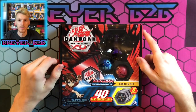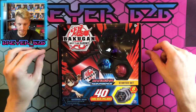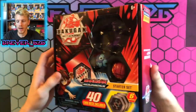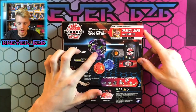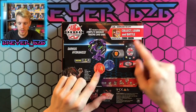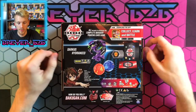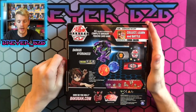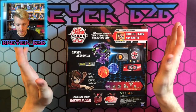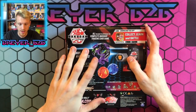I personally like the Bakugan Surges a lot better than the older ones because they come with some really good cards. On the back of the box you get the Hydranoid, Nilius, and Gortheon, your six cores, your 40-card deck, three character cards, a rule book, and an instruction sheet on how to close up the Hydranoid. Really cool, I like this a lot.